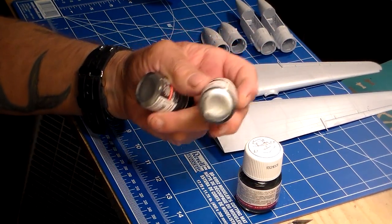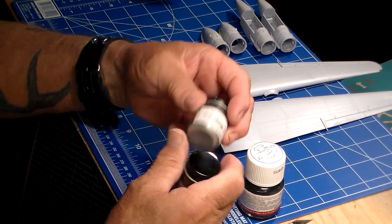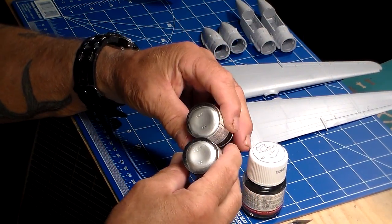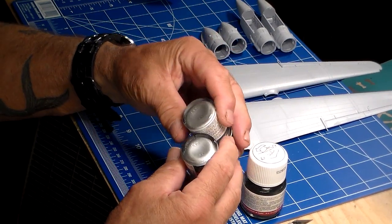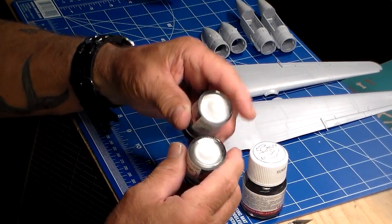Right here, fellas, this is the best aluminum plate paint by Model Master. It's a natural non-buffing formula. Once it's applied in about two or three coats, this stuff really puts a hell of a good sheen on there, and you can buff a good shine into it and make it look nice. I'm going to use this.